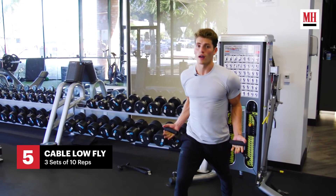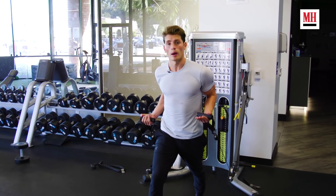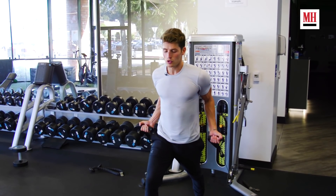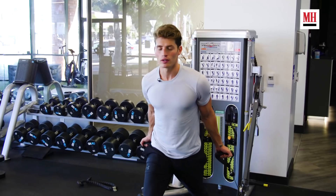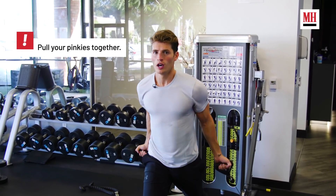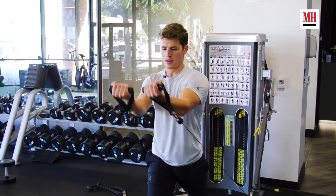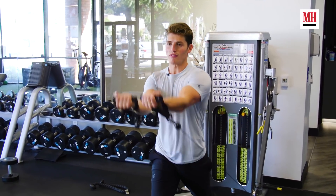This is the low fly. The benefit of this exercise is it attacks and isolates your upper chest, also your inner chest. When you do get to the top of the exercise, it's really important that you squeeze that chest, really pinch that area. Slow and controlled is definitely a lot more important. And also don't forget to breathe — it's important to breathe.